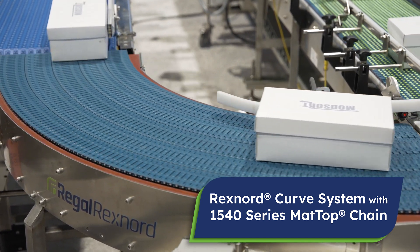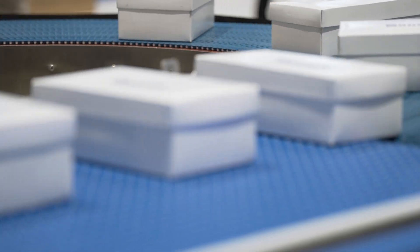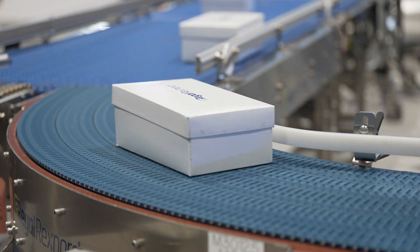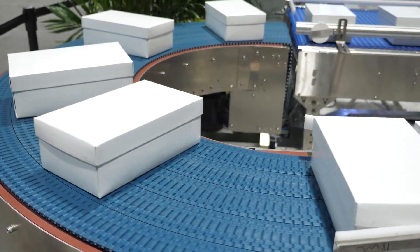The Rexnord curve system is a unique system that is being used either directly after a packaging machine or in other applications where a curve is needed. We have developed a curve system that is both modular and uses a minimum amount of floor space.